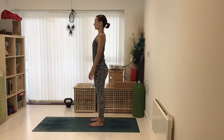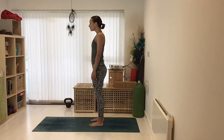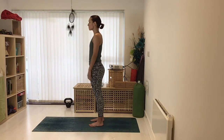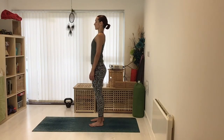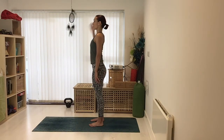We're aiming to align the ear over the shoulder, so that might require a slight drawing back of the shoulders if we're naturally rounded. It might also require drawing the chin back slightly if we've got that forward head posture from lots of typing, phone use, driving, or commuting. A helpful way to envisage that is to picture standing against a wall — the back of your head, the back of your shoulder blades, and your bottom would be against the wall — and then there's a sense of lifting everything up to the wall behind you.